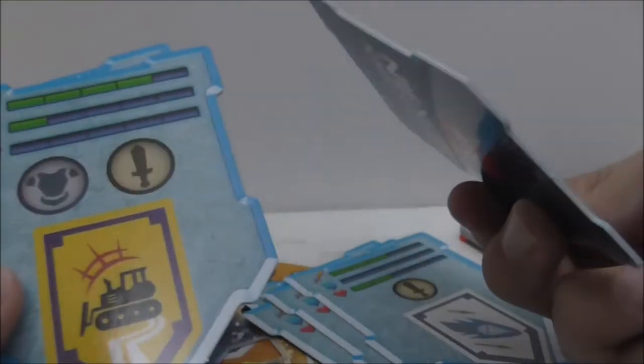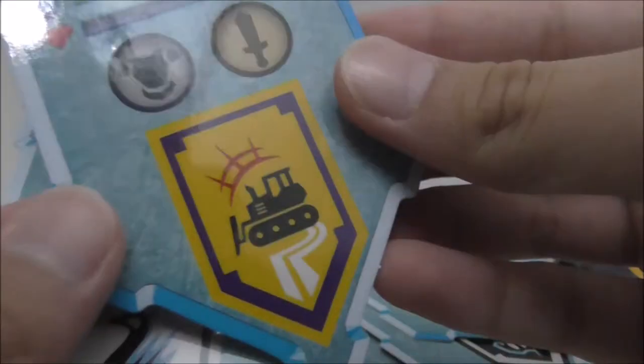These cards can have two Nexo powers on them. I kind of missed some of the Nexo powers and they don't really stick, so I have to check if I missed any. I believe I haven't, so that's really it for this set.